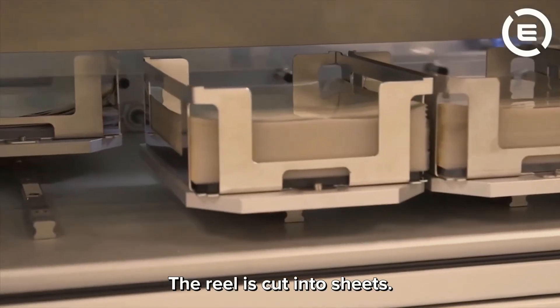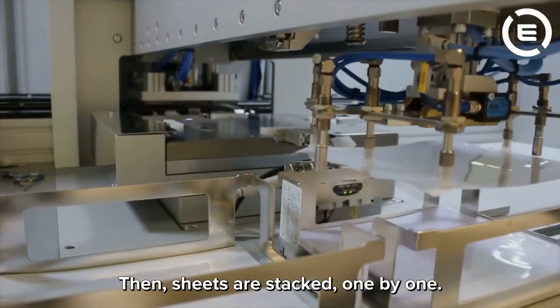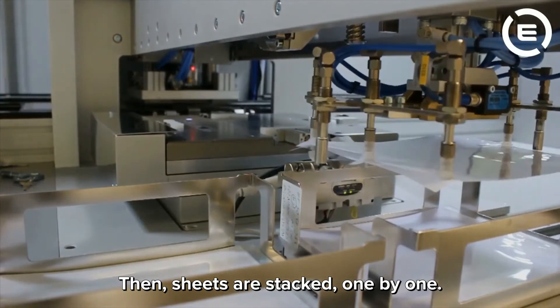The reel is cut into sheets. Some of them will be silk screened, others will not. Then sheets are stacked one by one.